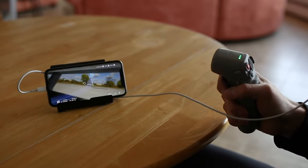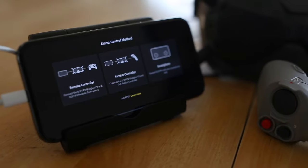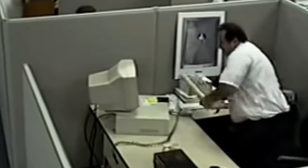We tested the DJI Virtual Flight app and found it to be very limited. While it does allow you to use both the goggles and remotes, we also learned it doesn't have support for Android devices, which is a major oversight.